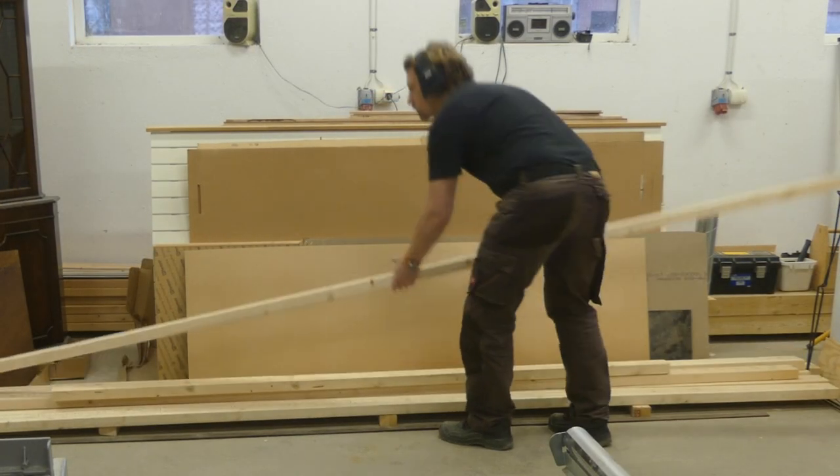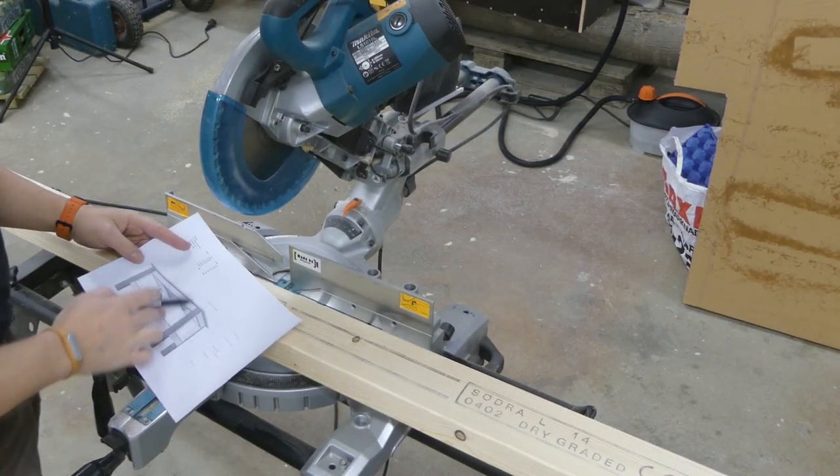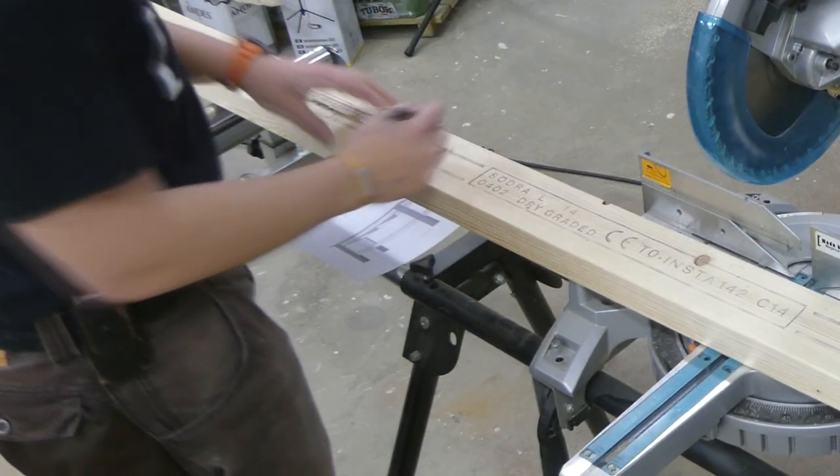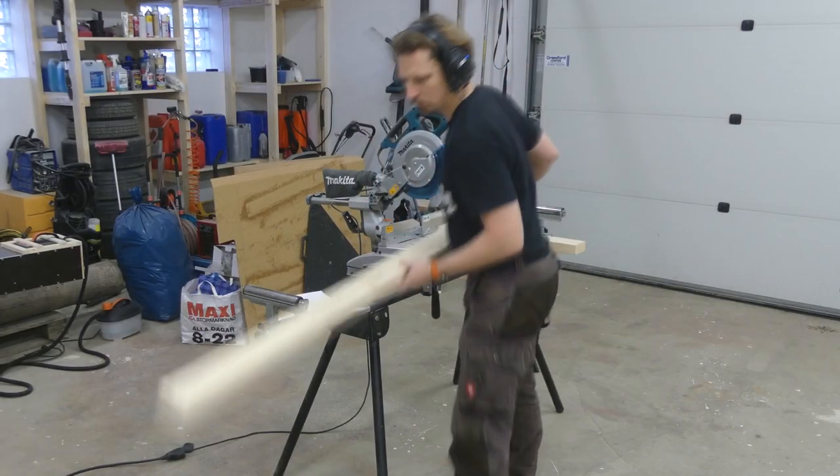For a long time I've had a need for a workbench in my garage, and I want a really sturdy one, so this will be built using 2x4s — that is 45x95mm. I used my SketchUp model to figure out all the different lengths, and could then cut them a bit oversized on my mitre saw.